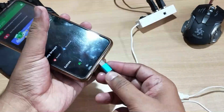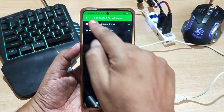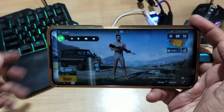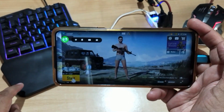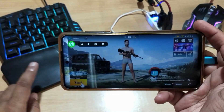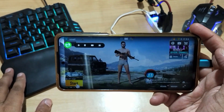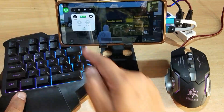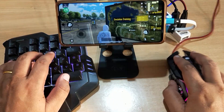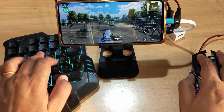Now you are all set to plug in your keyboard and mouse to your phone. After connecting, you can see them showing in the Mantis Mouse Pro app. Now just open your game — let me open PUBG Mobile. You can see the Mantis Mouse Pro widget on top of the PUBG Mobile game. By default, you won't get any key mapping for any game, so you have to create your own custom key mappings. Here I have added some key mappings to demonstrate — the keyboard and mouse are both working perfectly.